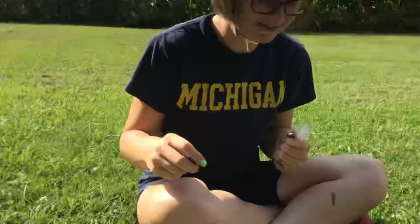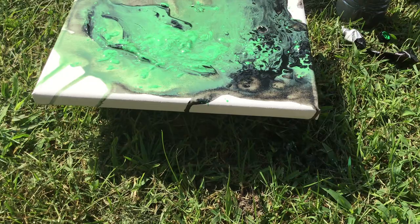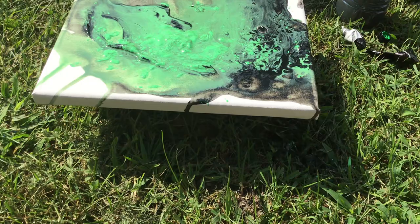You want to do it again? Yes! We have to do it again with all the colors. Every color? Yes! Of the rainbow? I don't have enough canvases. Who cares? It's going to get poured out anyway! Well... Rinse those cups out with the hose. I'll go get a new paint brush and more paint. Okay!